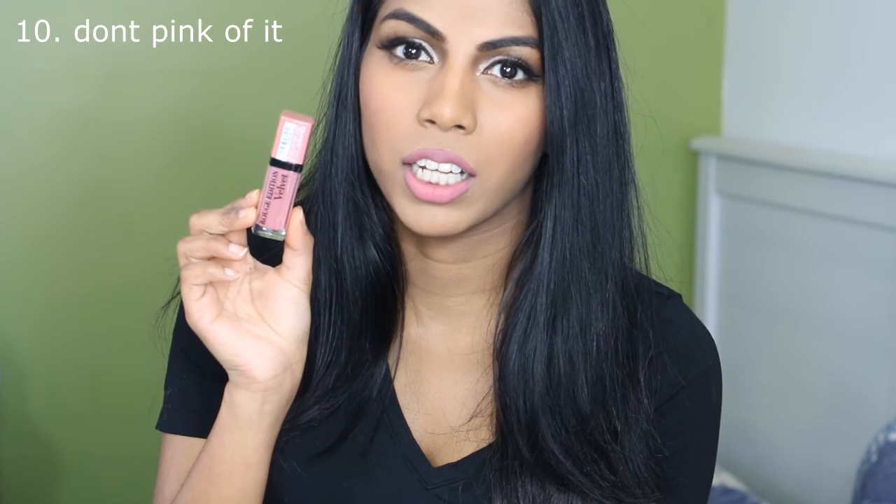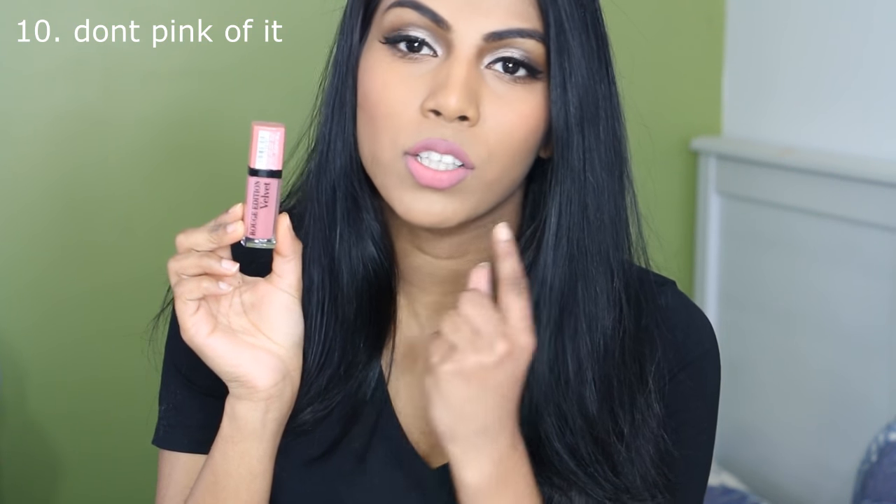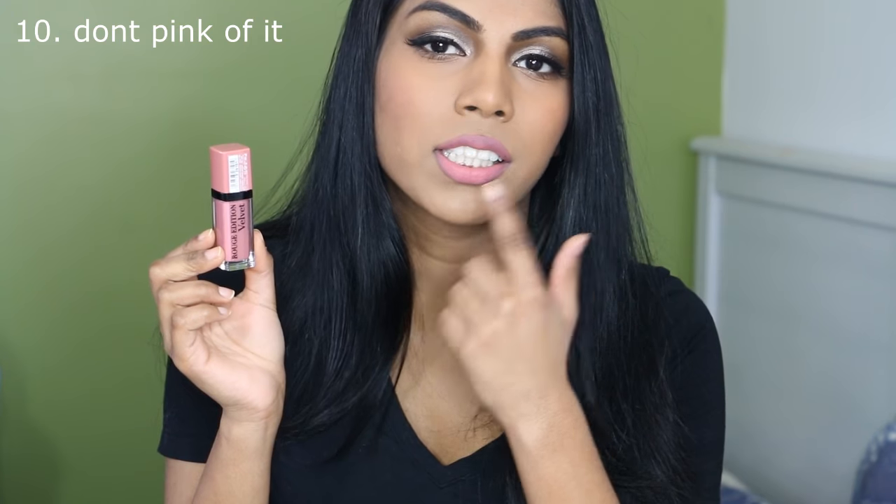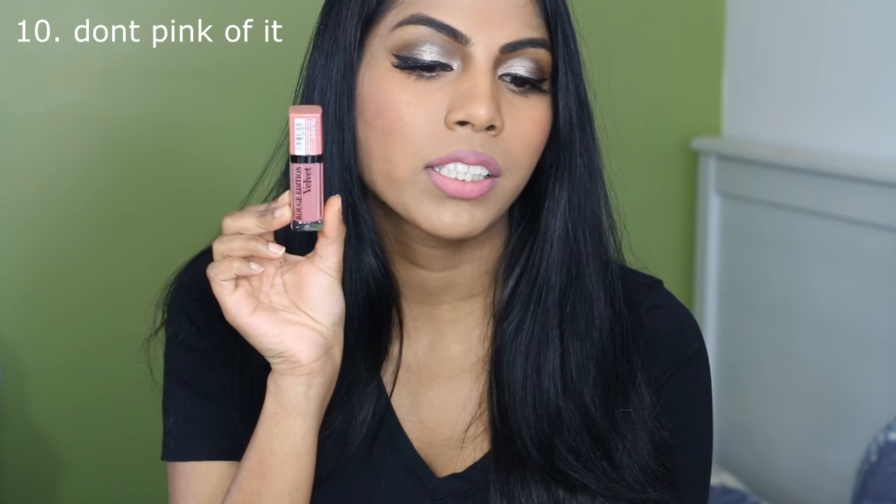The first shade I have here is number 10, Don't Pink of It. It is a light pink colour. This is what it looks like. On my lips it's a little bit streaky because I have darker lips naturally, so you can see my lips through it a little bit. But with a darker lip liner I can make it work. It's not too light for my skin tone — I can get away with it without a lip liner, but it's a bit streaky. So I like to wear a lip liner underneath this. It's a beautiful soft pink colour.